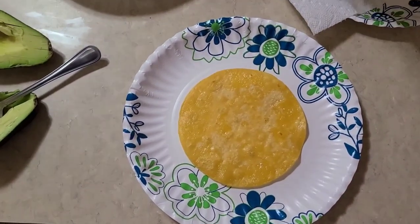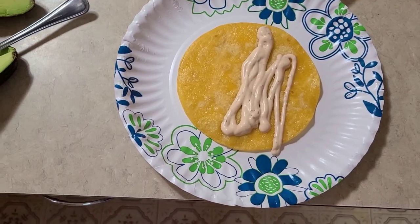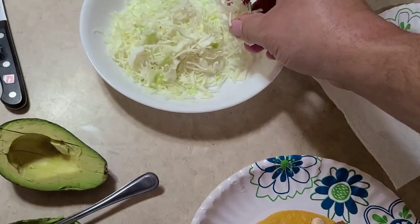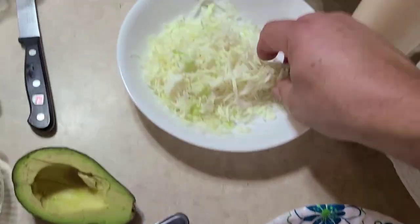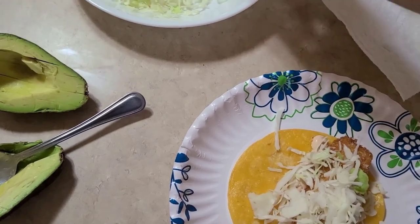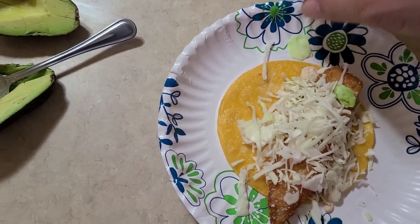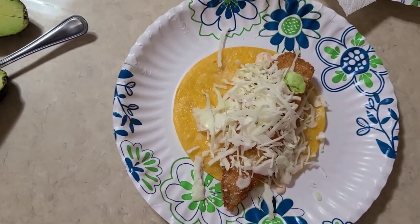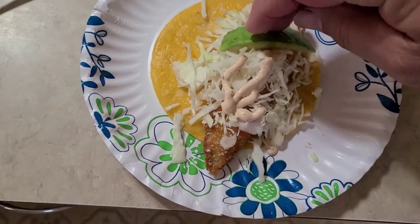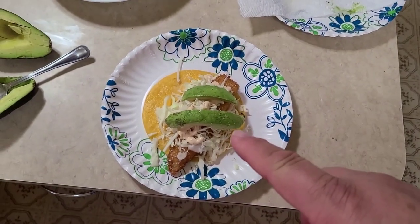Let's put our fish taco together. Put some sauce on that taco — can't get too much. Then put our nice little fish fillet right there. Then we're going to get some shredded Napa cabbage because I really like that crunch it gives. Don't substitute regular cabbage. If you can't get Napa cabbage, go for romaine hearts or something like that for the crunch. Then a little bit more sauce on top, and then top it with two slices of avocado. That, my friends, is the best fish taco you're ever going to have.